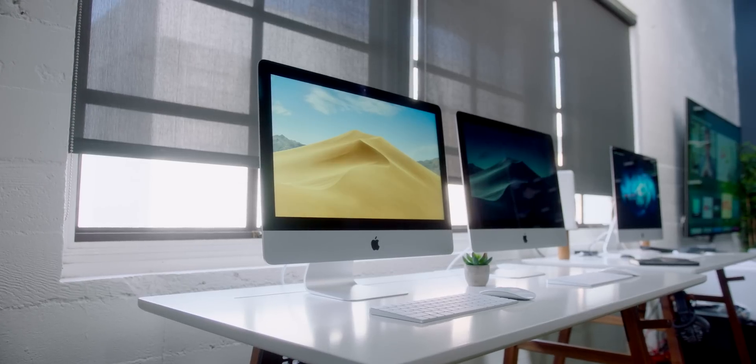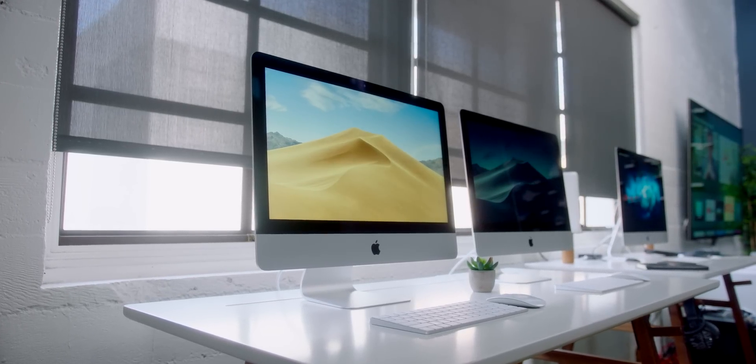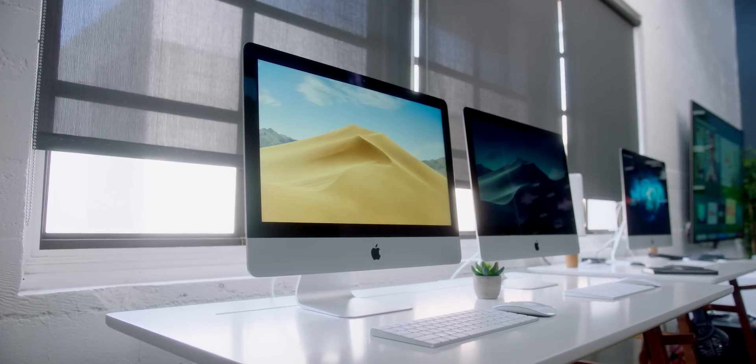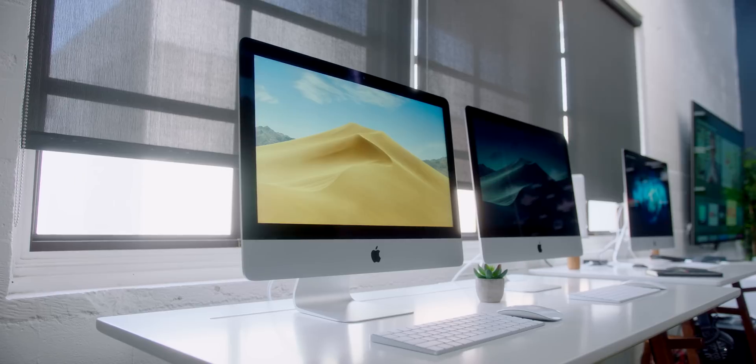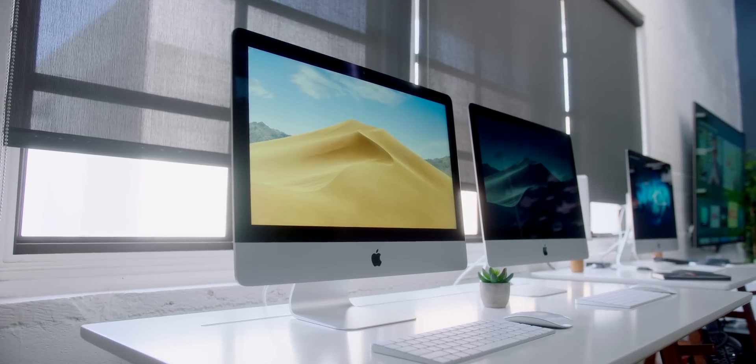So this is the iMac that you shouldn't buy — the baseline 4K 21.5-inch iMac. It's not a bad machine by any means; in fact, the performance is surprisingly good. But the fact that Apple includes a 5,400 RPM hard drive in 2019 is crazy. All the MacBooks, MacBook Pros, Mac Minis, and iMac Pros come with really fast SSDs as the base storage option. Even the bigger 27-inch iMac comes with a fusion drive as the base option, so the fact that it's not the same in the smaller iMacs is a little odd.